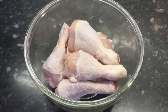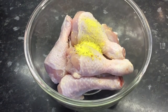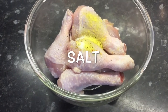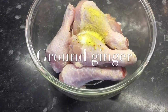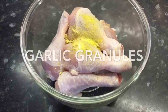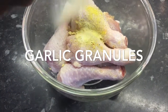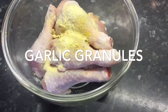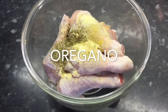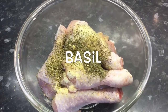To my chicken I will add my vegetable seasoning, followed by the salt. Next is the ground ginger, next garlic granules, oregano, and basil, and then finally the smoked paprika.